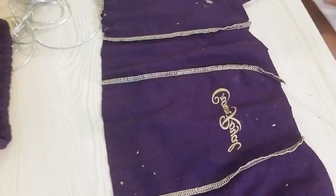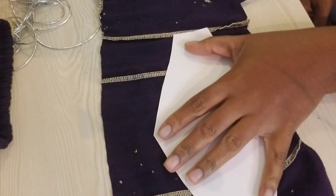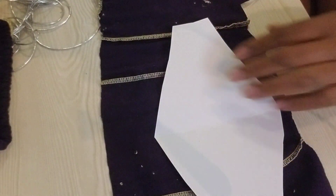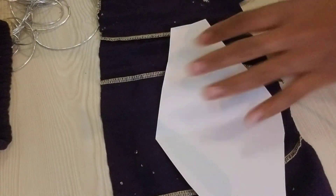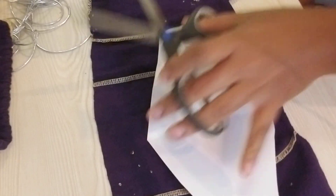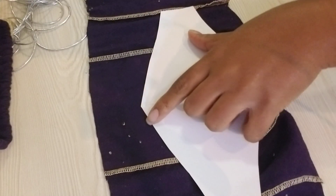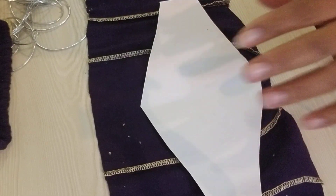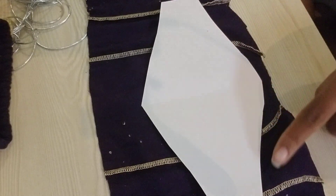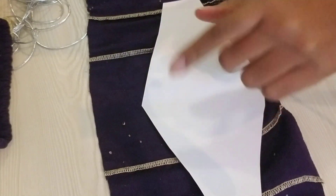Now get the template you just made, put it right in the middle of the fabric, and line it up. You're gonna cut around it — you can draw it out with chalk if you have some. Just hold the template down nice and tight and cut around it. Make sure you leave enough space around the outside, as the template allows for some seam allowance. Don't cut exactly on the line; just add a little extra around the outside, and it doesn't have to be much since you're not sewing.